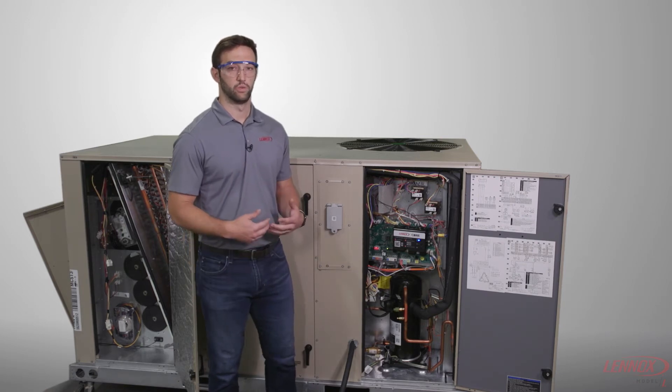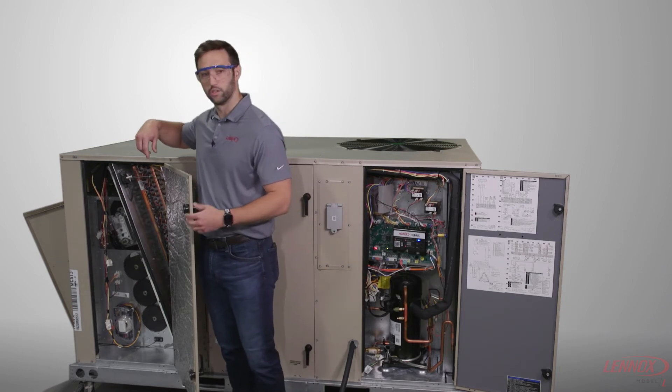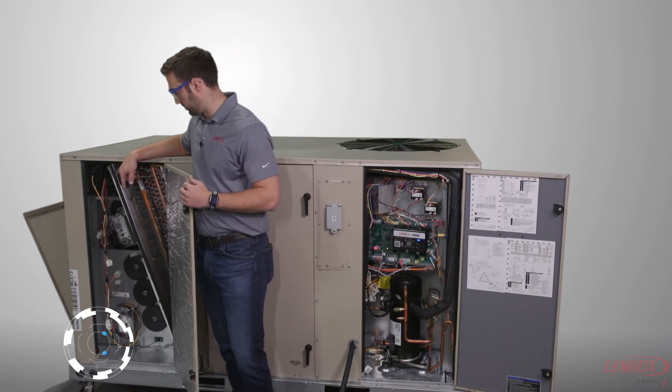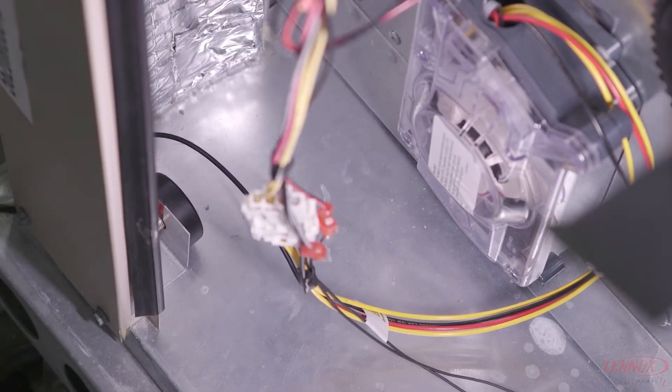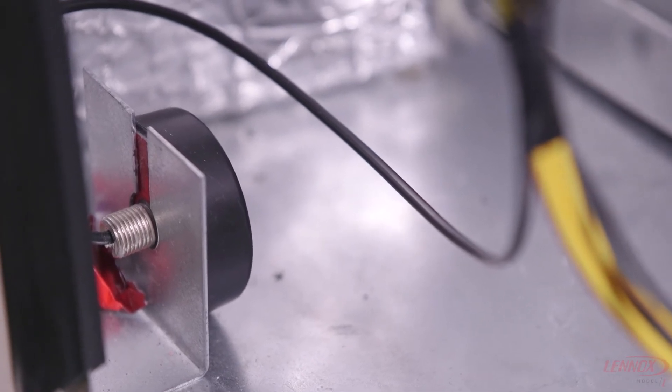Pointing out where the wireless connectivity comes through with the factory installed gateway — it's going to be down in the return air section of the unit, just outside of likely an economizer. That's where it's going to be located; it's just routed up through the unit.